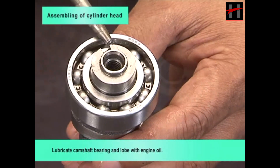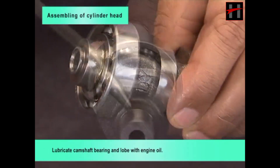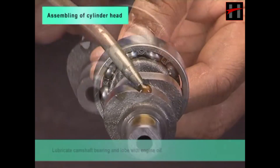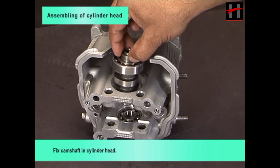Lubricate camshaft bearing and lobe with engine oil, then fix the camshaft in the cylinder head.